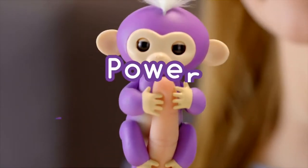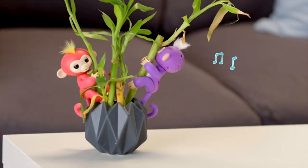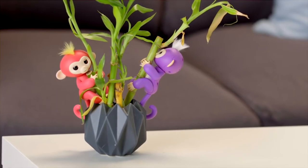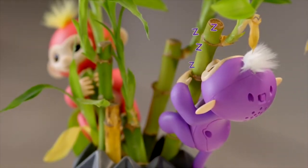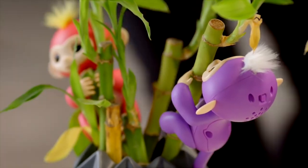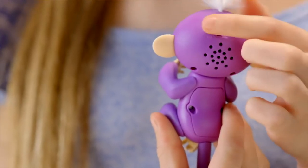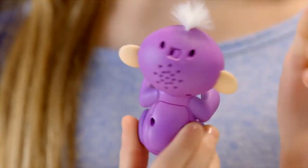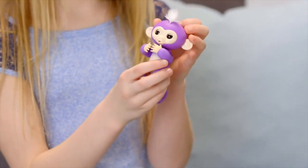If your monkey is left alone for more than 60 seconds, she will whistle out of boredom. She'll try to get your attention a few more times, and if you continue to ignore her, she'll make a snoring sound and go to sleep to conserve energy. When you're ready to play again, simply turn your Fingerlings Baby Monkey off, then on again. If you find your Fingerlings pet is not responding, she might be asleep — try turning her off and on again.